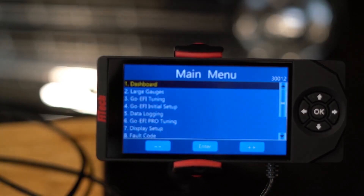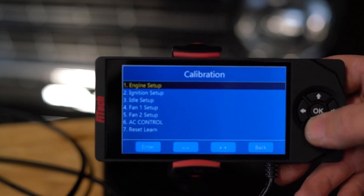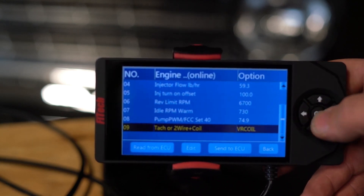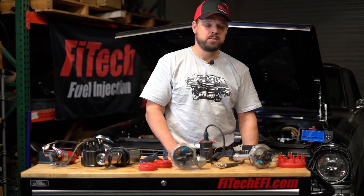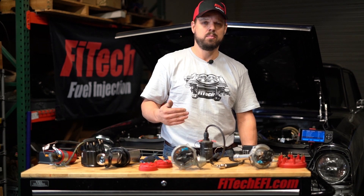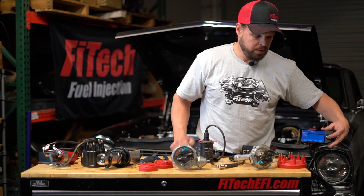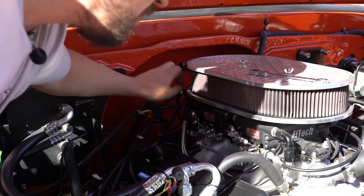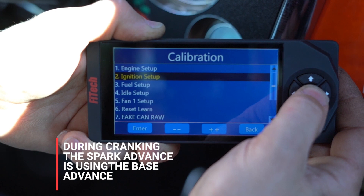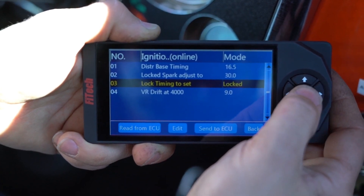To set up your system for ignition timing control, first enable ignition timing control. In the GOEFI initial setup, go to engine setup, scroll to the bottom, and you'll see TAC or two wire plus coil — set that to VR coil. Send it to the ECU and then turn off the ignition switch. This allows the ECU time to save that setting into memory so that when you turn it on next time, it does the initialization properly to enable the coil driver and other systems required for ignition timing control. With the key back on, you can get the engine started after the distributor has been installed properly, and then set the timing.